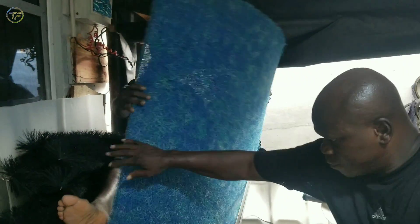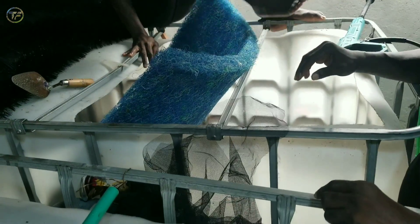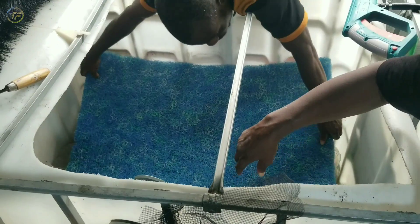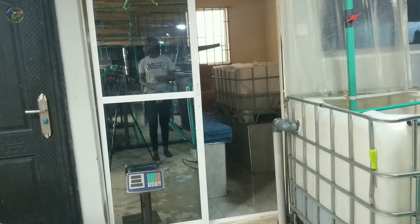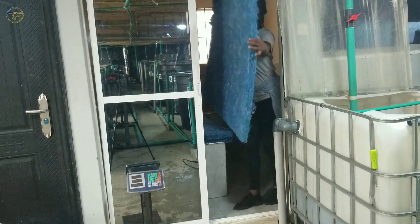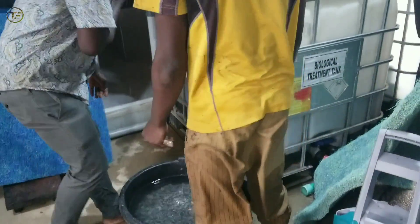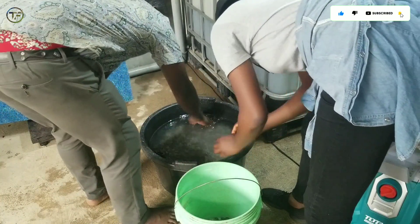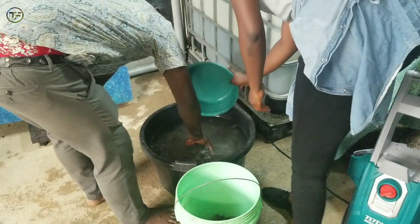Now we've started layering some of our filter media. It's the amazing people on the team — a team of intellectual people working together to achieve an amazing result. All hands on deck, carrying out every step like it should be done. I have to involve myself in one or two things, handing them some of the materials to help us hit our target faster. Here is the already washed and disinfected granite that we are also going to be using. We already washed and disinfected them, and here we are scooping them out.